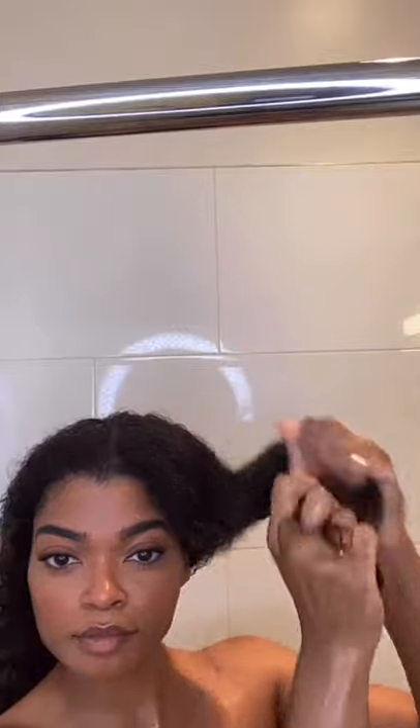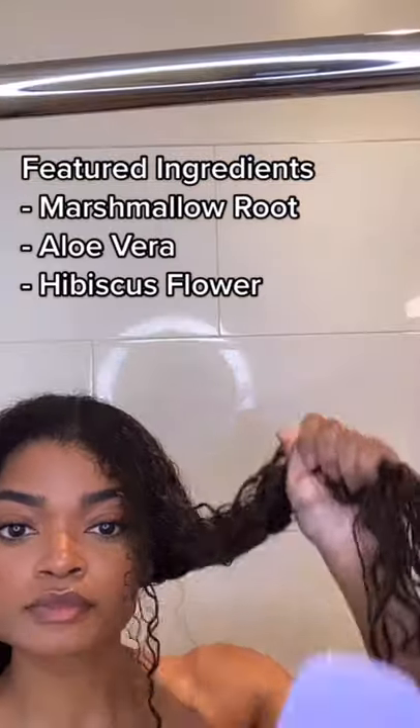I grab about 50 cents worth and start at the ends and make my way up to my roots, making sure I get enough so that my hair is nice and saturated for when I start detangling. They do have a few active ingredients in here: marshmallow root, aloe vera, and hibiscus flower, which are all great for strengthening and moisturizing the hair.